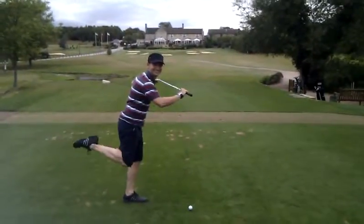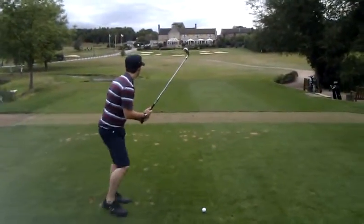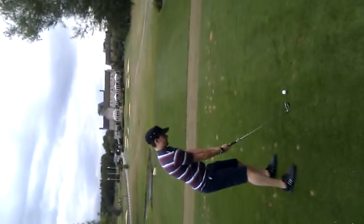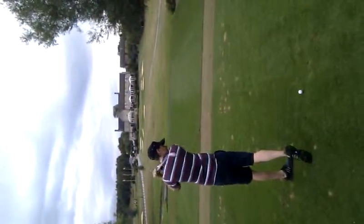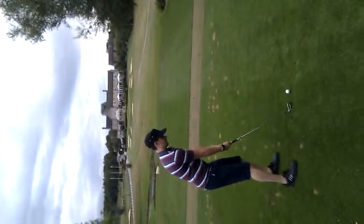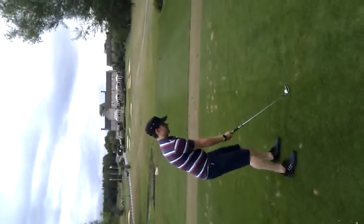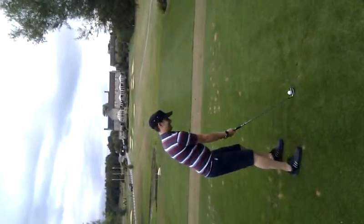Doing a bit of tap dancing on the tee there. Strike pose. Vogue. I'm going to turn this round so we get a view of the hole. Practice swing there. Paul's swing has been characterised by the ballerina. Common ballerina.